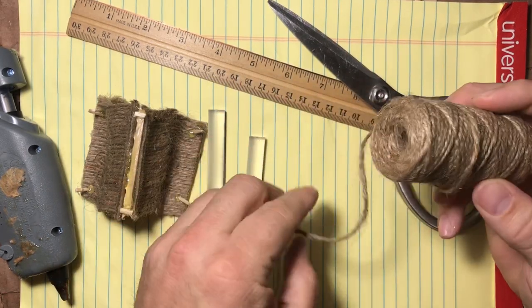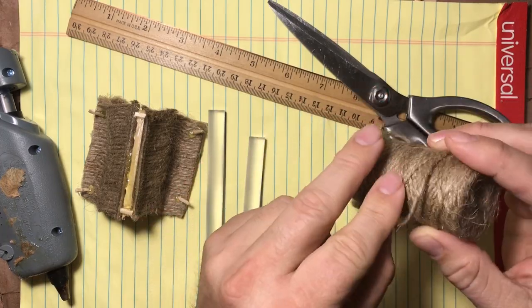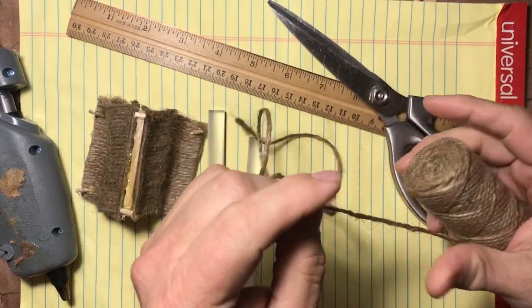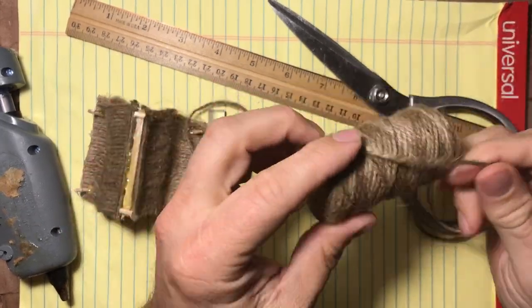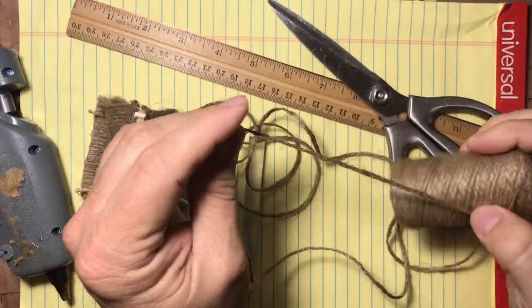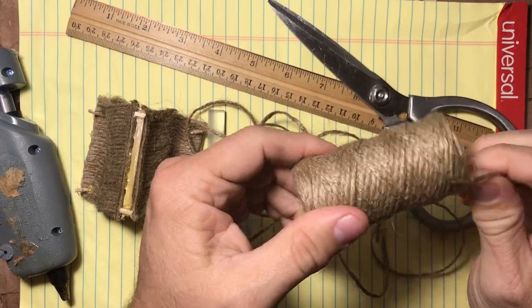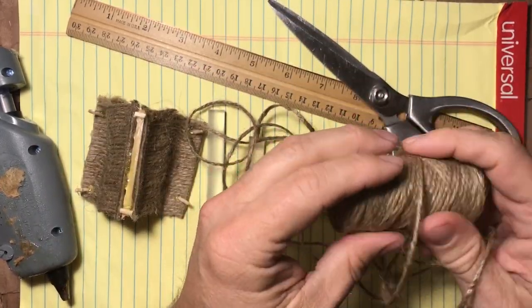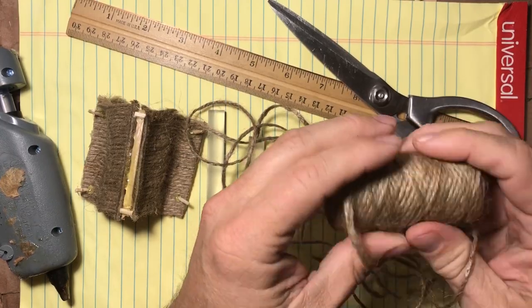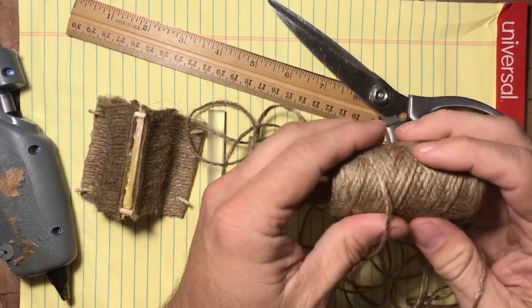To start off, I'm going to be making the fabric for the walls of the tent. I simply take and unwind quite a bit of twine from the spool. The twine I picked up at a big box store or hardware store — it's not very expensive, just a couple of dollars for a pretty big spool, and I've used quite a bit. I've made several of these tents and a few other projects with it.